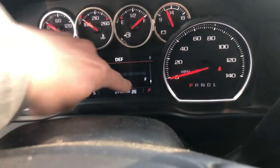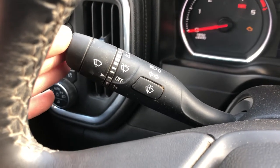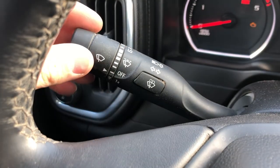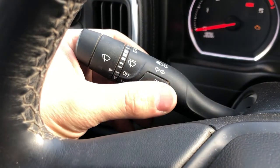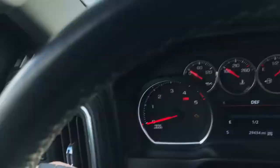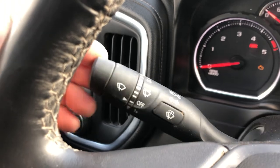You're looking at the turn signal knob right here. Wipers are off, but you can turn it up and the wipers go faster or slower. If you press this, washer fluid is going to squirt out. And pushing it out like that gives you your brights.